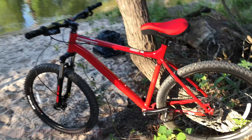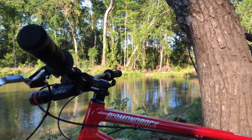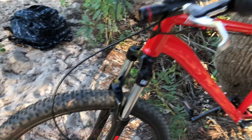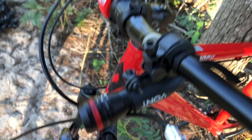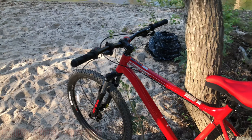Alright, day one with the Diamondback Hook went pretty good — figuring everything out. A little fishing, didn't catch a thing, but the bike went well. Getting used to the 27.5-inch tires for the first time, since I'm used to a 29-inch wheelbase, but it's all good. Might do a little night riding, so I've got the lights ready to go. I'll keep you updated.